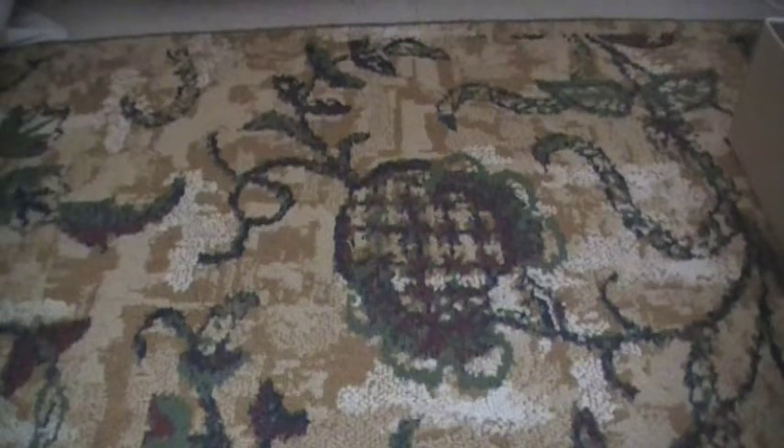Hey everybody, this is Shadow Dark Souls, and here we have another video of Skylanders' review of the Starter Pack.